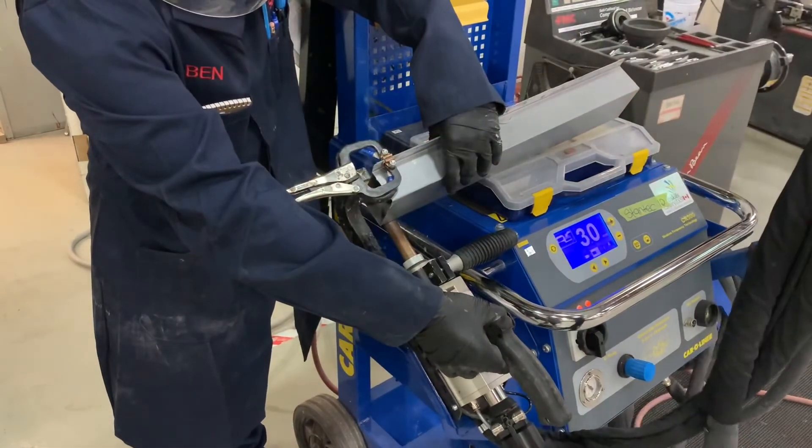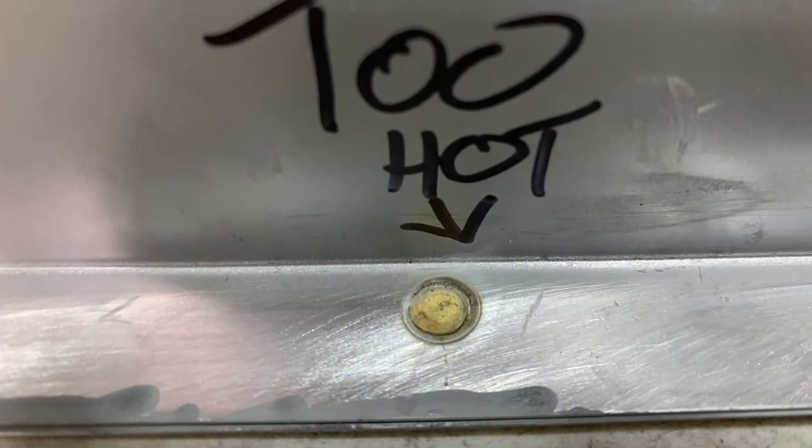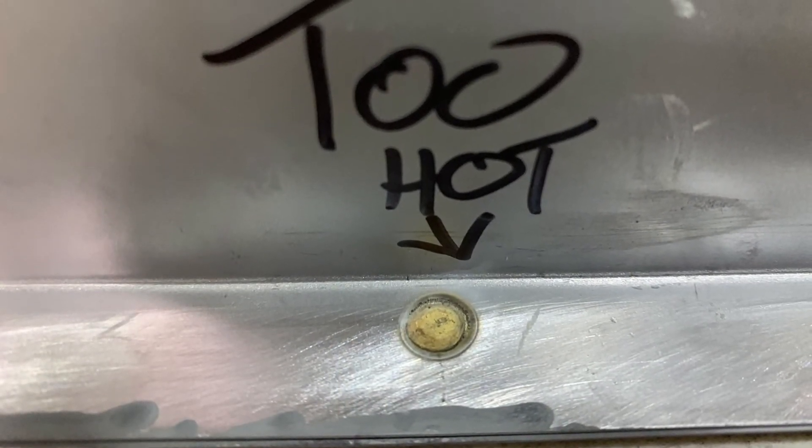Here the welder is set too high — you'll see lots of sparking from the excessive heat, which has created a weld that is way too hot. Notice the coloring on that weld.